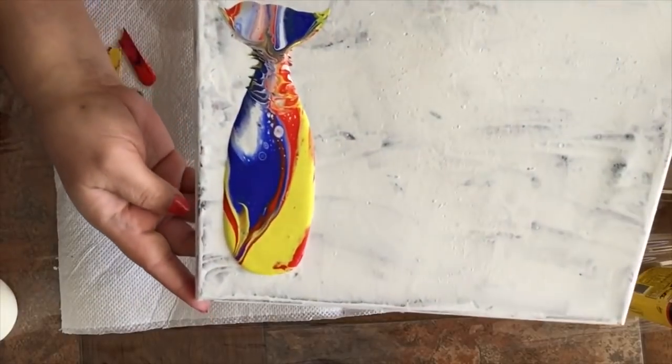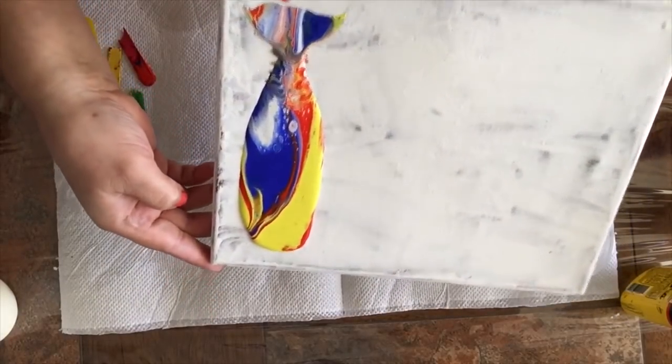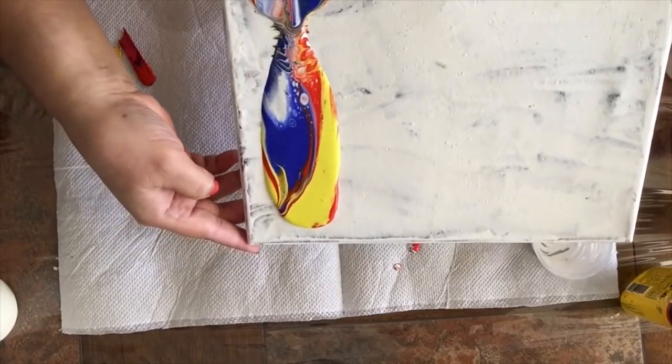But there are some cells forming in there. So I'm going to keep stretching it and I'll be right back.